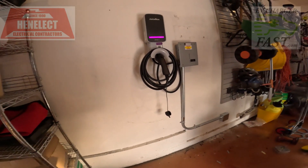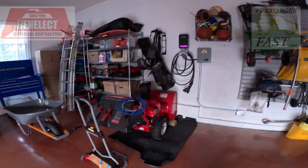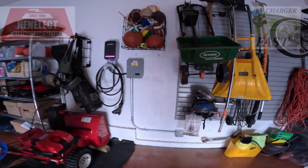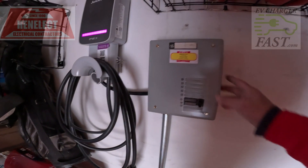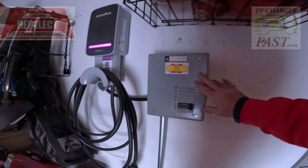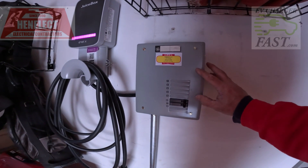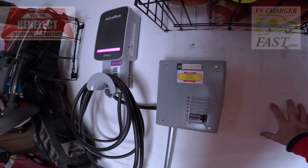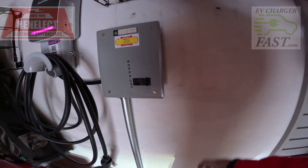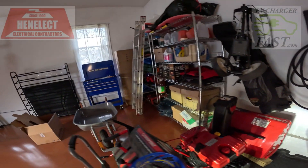We're going to plug it in and see what's up. The final look — we re-hung everything in his garage. This is a 100-amp sub panel so he can add a second charger. He also wants a generator outlet box here so he can back-feed his panel — we gave him instructions on how to connect his generator and back-feed the panel by just plugging in and turning off his main.